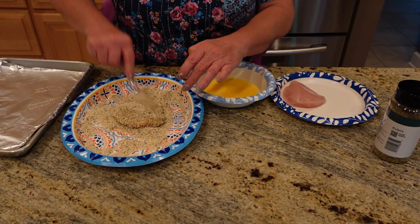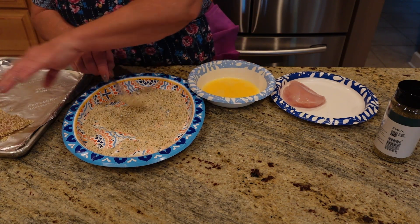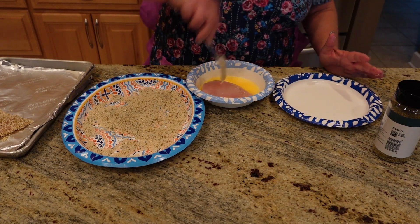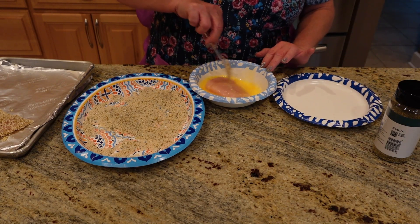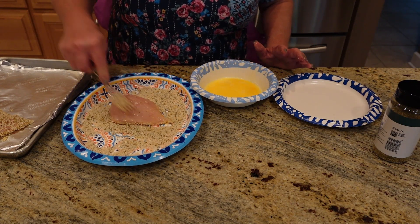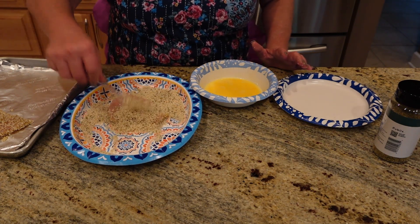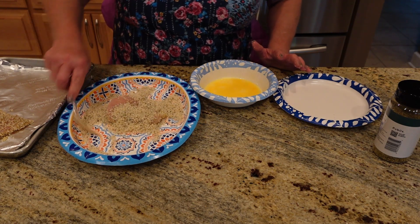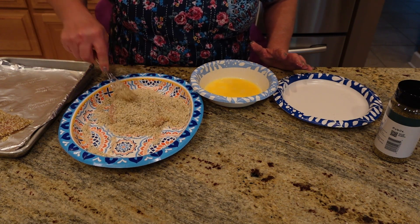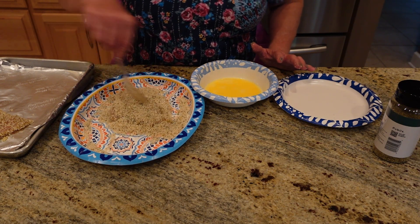Then we take it out of here and we're going to put it on our baking sheet. I have a non-stick baking sheet, but if you don't, make sure you spray it with some oil. We're going to do the same with this other chicken breast — beat the egg first, then press it down in there, and pile up the panko on top of it. This takes a few minutes to do, which is fine.